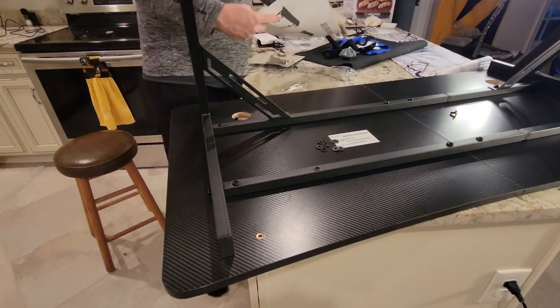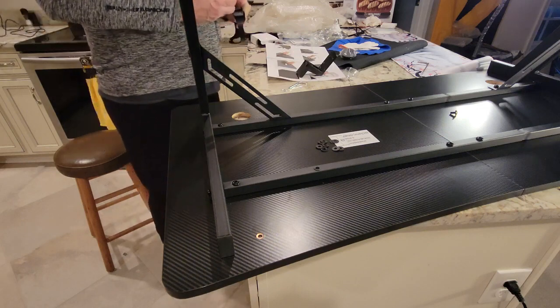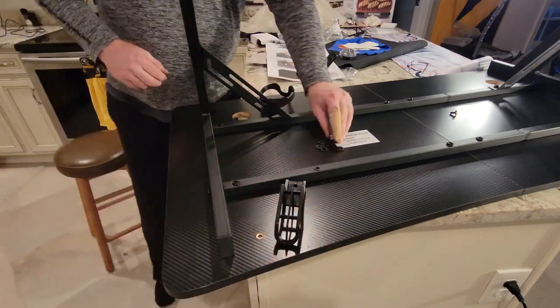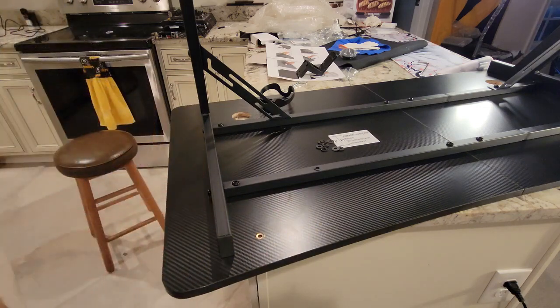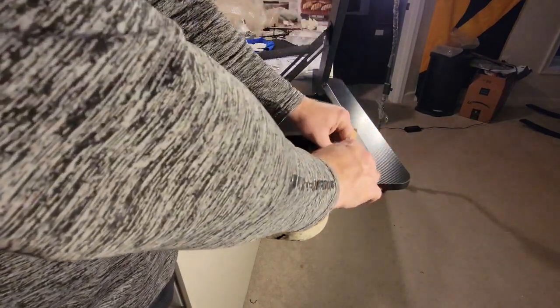Now we can install our drink cup holder. Let's see — one of these is for your headphones, so that one's for the headphones. This doesn't really matter, but the picture has headphones on the left side, so we'll flip this over to make it just like the picture. I am right-handed so there's probably a good chance I'm going to grab my headphones with my right hand.